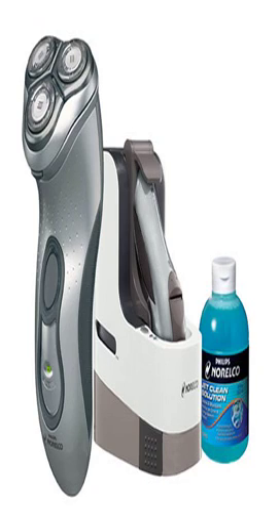The shaver has a spring release, full-width trimmer, automatic worldwide voltage, and a 60-day money-back guarantee with a full 2-year warranty. Accessories compatible with this shaver are HQ8 Spectra Replacement Heads and the HQ8010 car cord adapter.